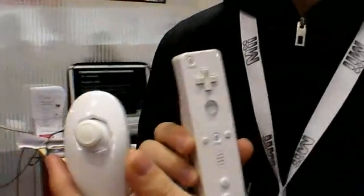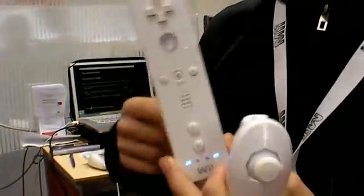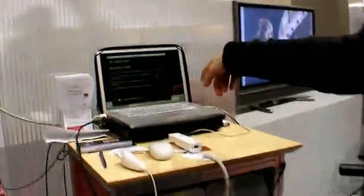Via Bluetooth? Yes, via Bluetooth. The Wii works with Bluetooth — there's a Bluetooth receiver inside the Mac, but you can also use a normal Bluetooth dongle or USB.